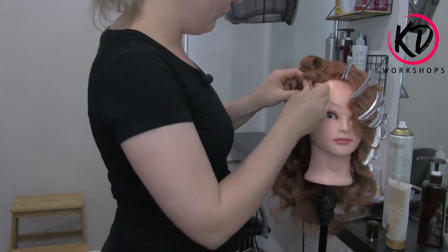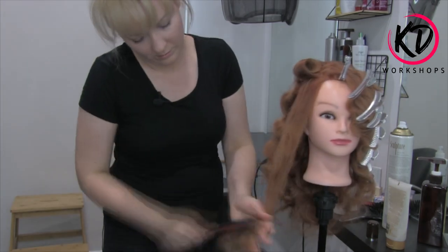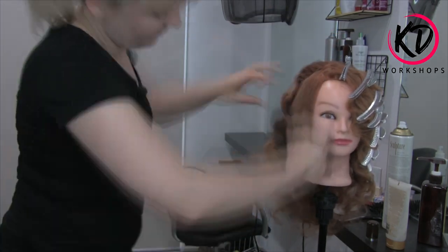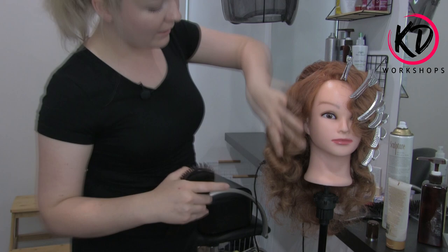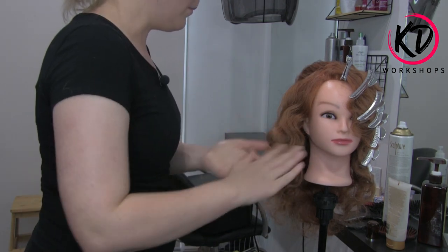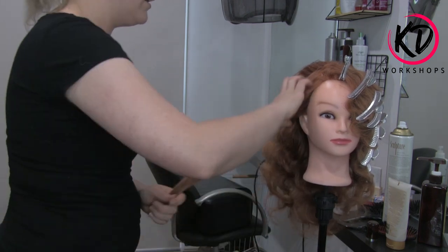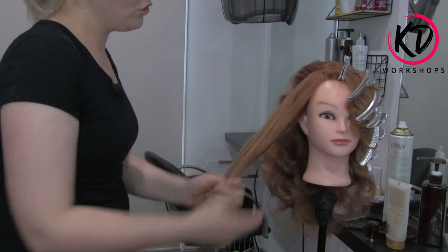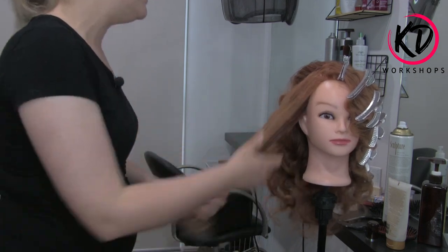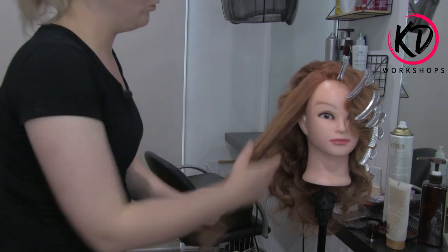Taking all the pins out of the rollers and again using our cushion brush, just brushing it through so it's nice and smooth. You can see on this side how it looks different to the other side because we're not getting any volume at the root. I'm just going to pop some oil in there — I don't really want to put the OSIS stuff in there because I want to really control this. We're wrapping it, we're pinning it, so just a little bit of oil.